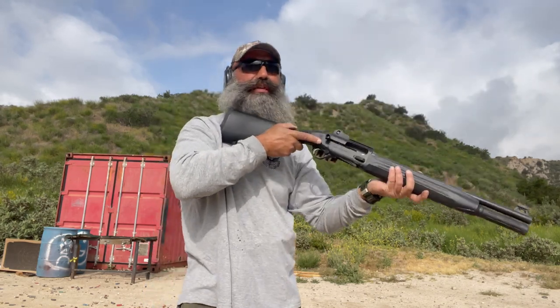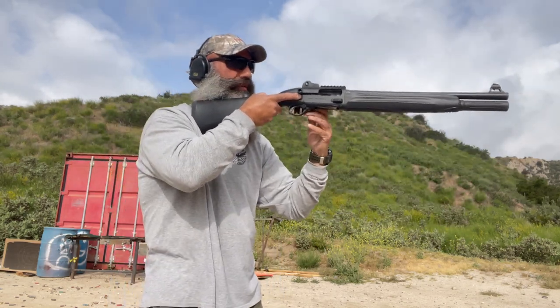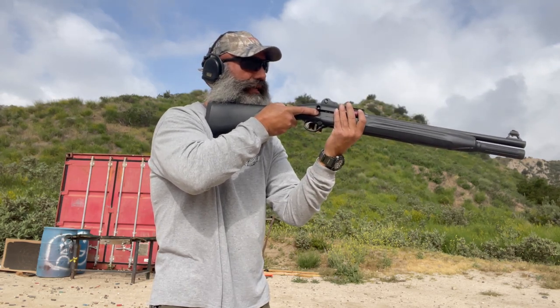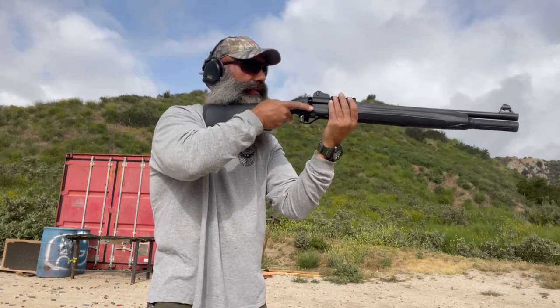If I come from underneath, obviously I reduce the chance of that happening. If I opt to do it over the top, make sure you sweep. Now, if I'm going from underneath, it's a little tight because it's a brand new side saddle. I drop it in — and again, I want to sweep. I grab a shell, drop it in, sweep.